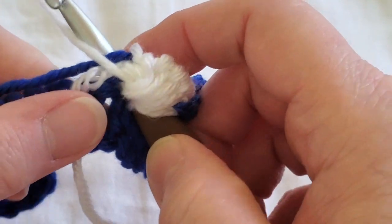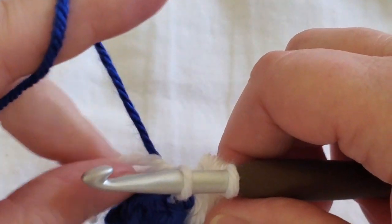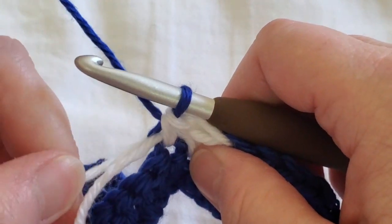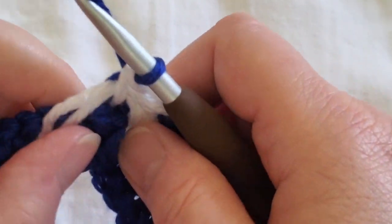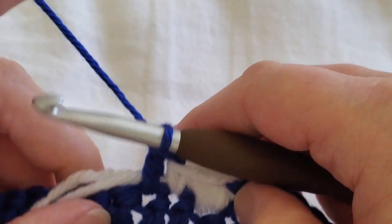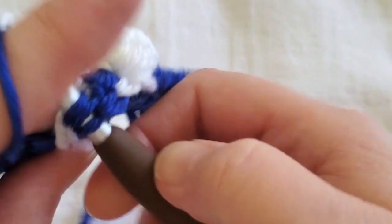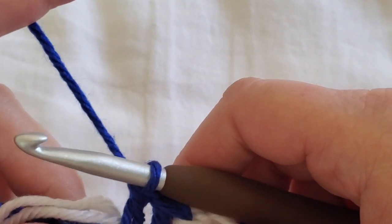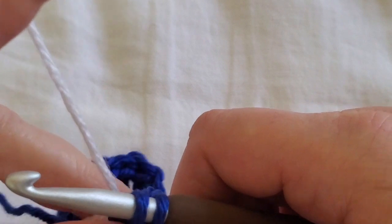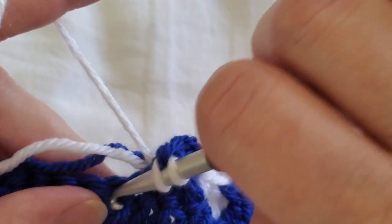Then do a single crochet in the next stitch: insert your hook, pull up a loop, now go back to the blue yarn — leave the white and finish your single crochet using the blue. You can tighten by pulling on your yarn tails. Then do three double crochets before going into the next bobble — on the third double crochet you don't finish it; leave two on your hook, drop blue, pick up white to finish.